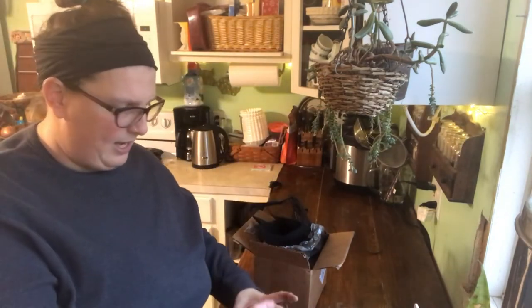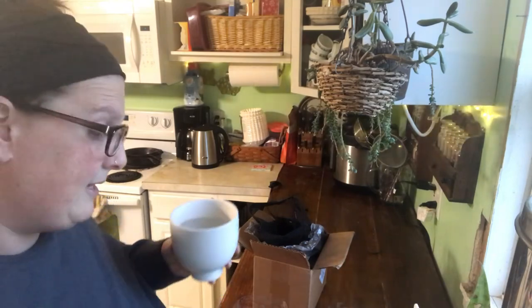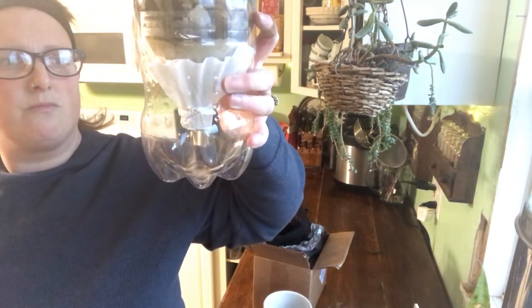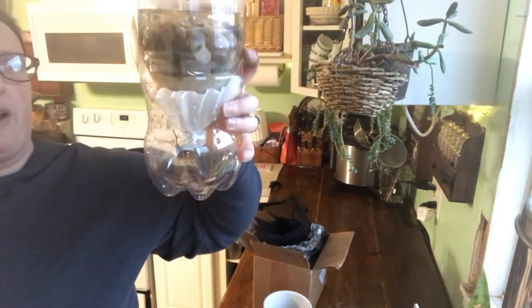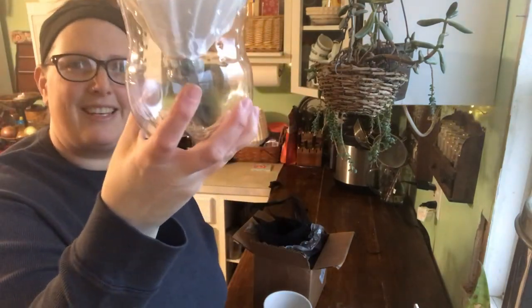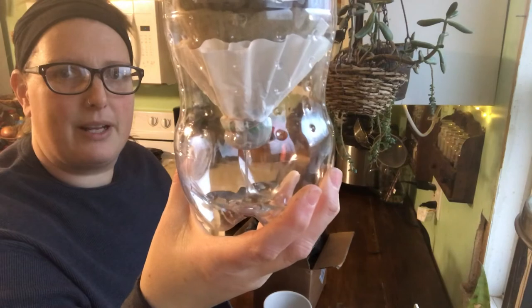So now we're going to try to filter some water through it and see what happens. It should take a while to drip — just so you know, if it's going to pour right through there, that means it's not filtering very well, so you want it to take its time. Look, now it's filtering our water, and that is pretty cool.